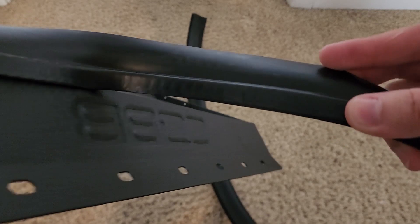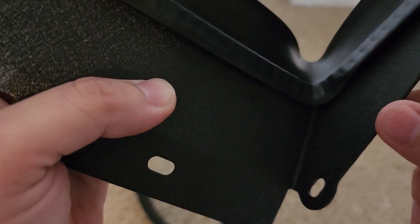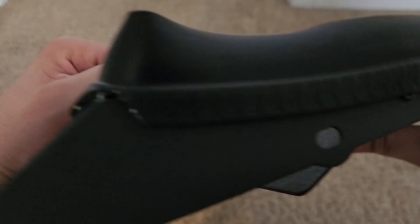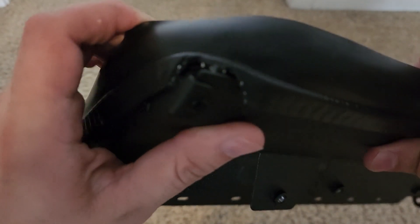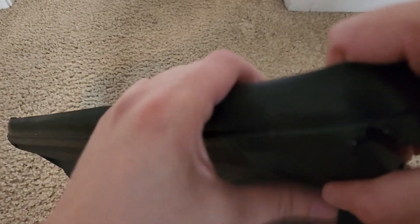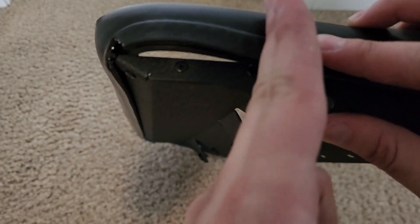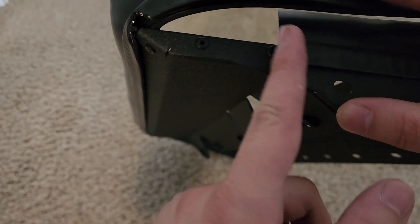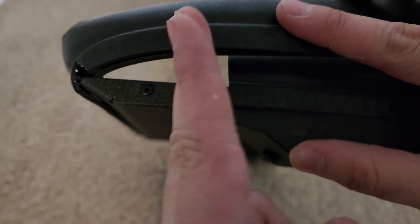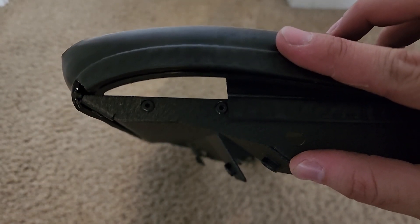Once you've got most of the weatherstrip all around the tunnel, come around the corner like so — and then we have an overlap. What we need to do is just trim accordingly until we get a tight, flush fit at this point. Better safe than sorry: cut a little more than you think you need, compare and check, and then just keep cutting until you finally get there, rather than cutting too much and ending up with a gap.